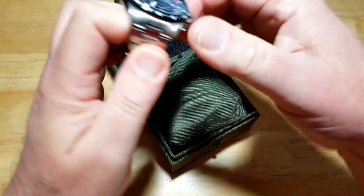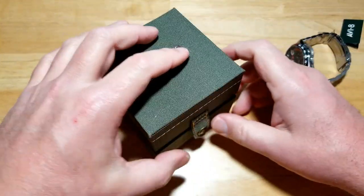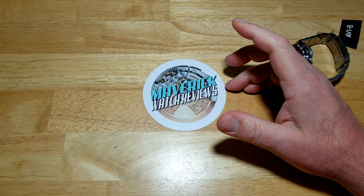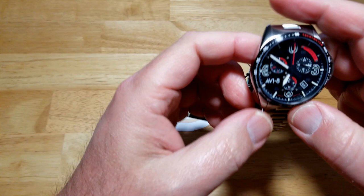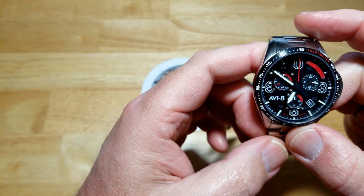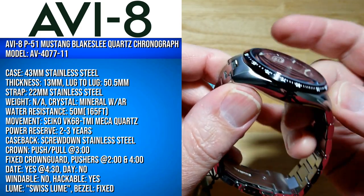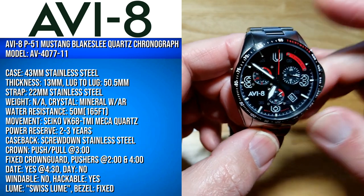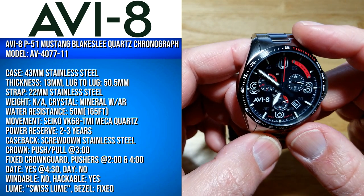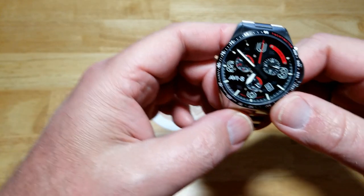Good looking watch — Aviate really does put out some nice looking watches. I love their three-dimensional dials; I think they're almost like the masters of the 3D dial. Their dials always have a lot going on. You're looking at a 43 millimeter stainless steel case, 13 millimeters thick, 50.5 millimeters lug to lug, on a 22 millimeter stainless steel strap. Water resistant to 50 meters, 165 feet. It's got the Seiko VK68 TMI mecha-quartz movement.